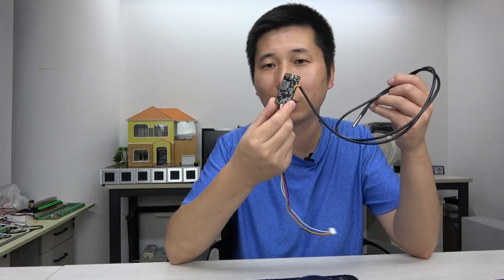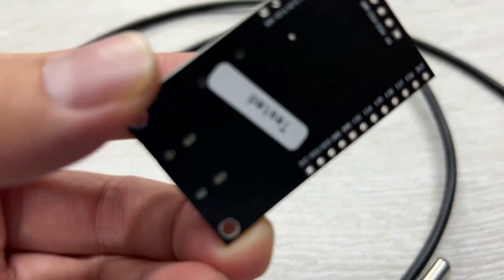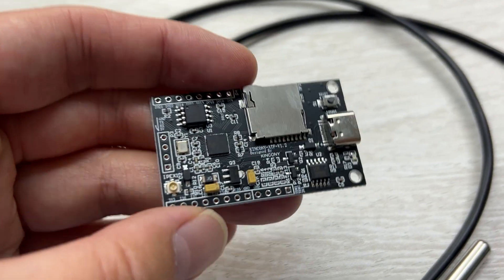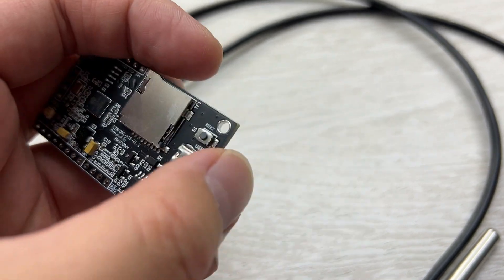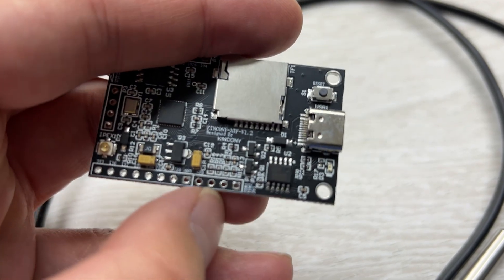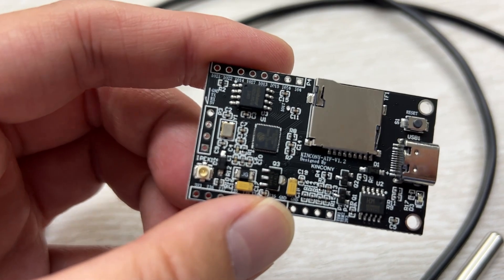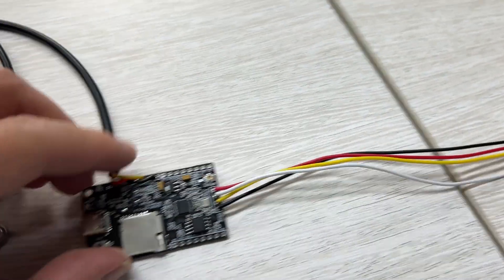This project and its Arduino source code are open source, so you can download the files and continue from there. In this video I will show you how it works. You can see the Kincone ATF board — it is very small. Here you can see the SD card slot, the USB port for power and downloading firmware, and this board has free GPIOs to use. This board runs on 5V power.